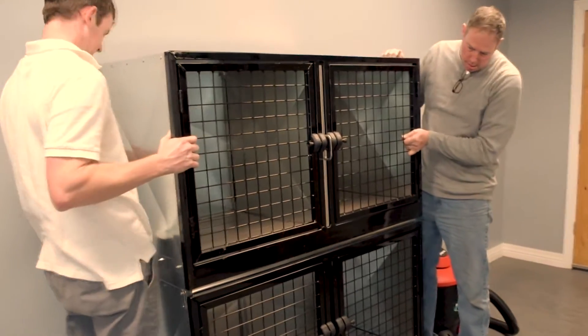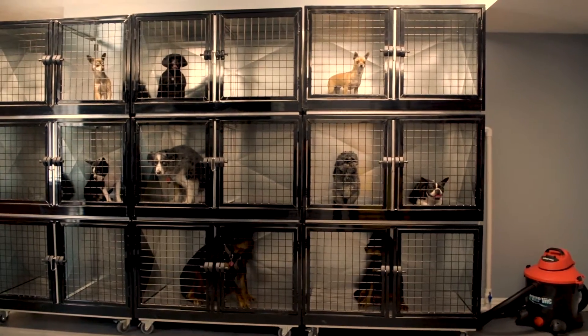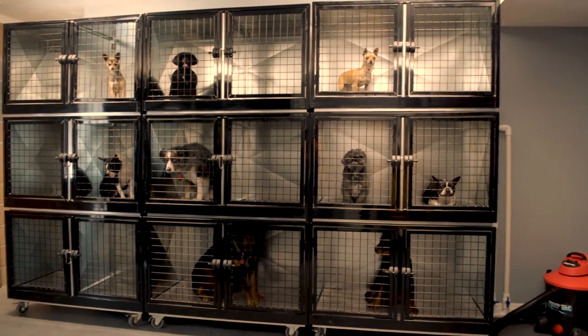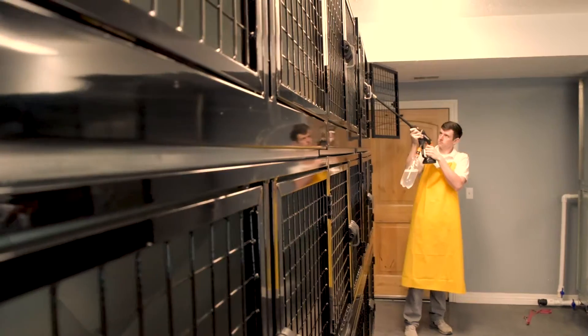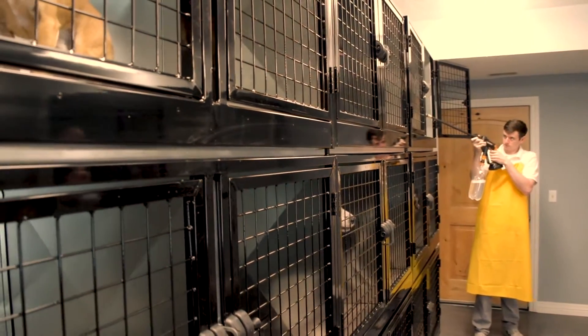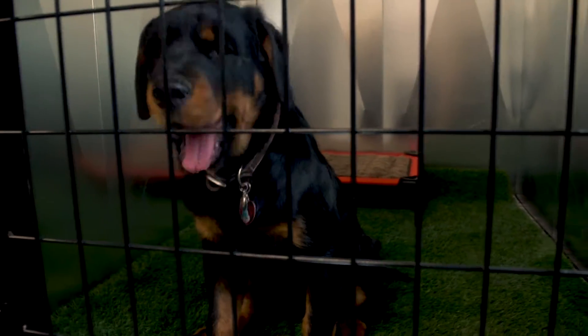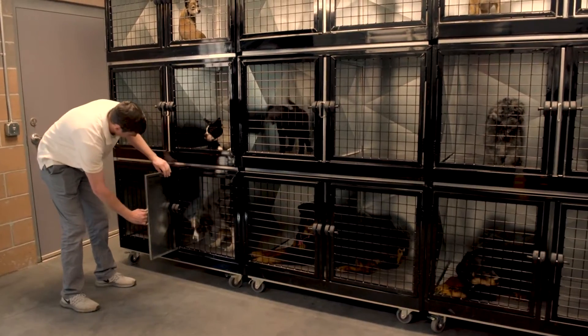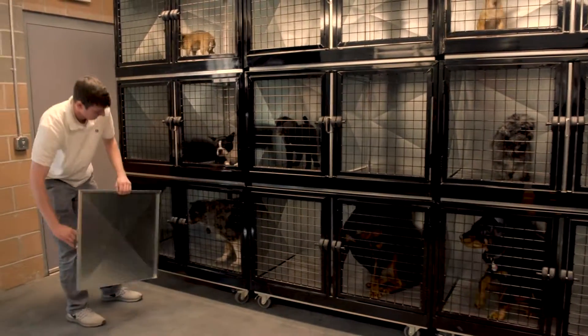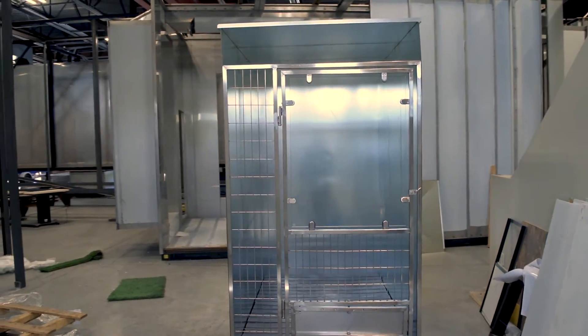Quick and Clean units are transportable and expandable, so if you move to a new location or need additional kenneling units, that can be done very easily. When you compare the price and features of canine kennels to others on the market, you'll agree that these are the best value for your money. Not only are these great for a clinical environment, they're also great for pet resorts, boarding facilities, animal shelters, and humane societies. The stainless steel version is perfect for veterinarians and animal hospitals.